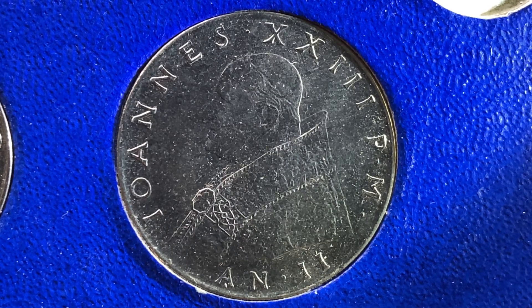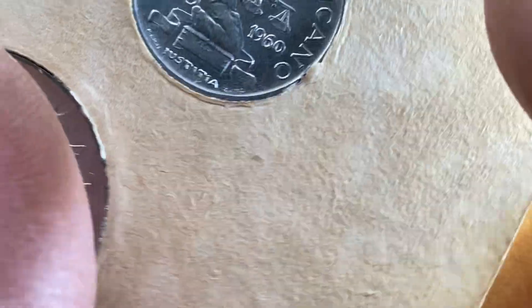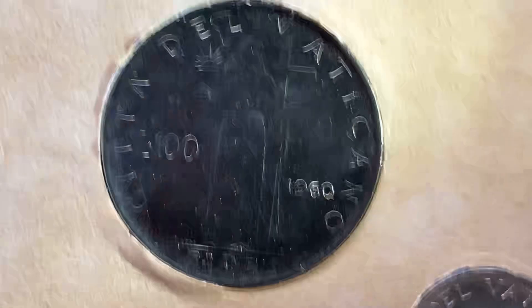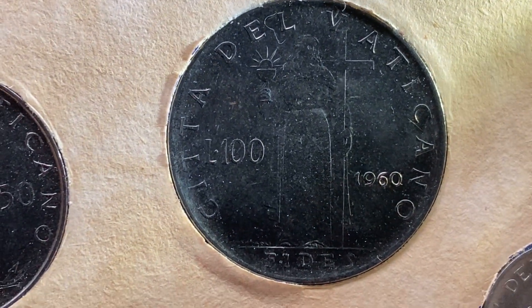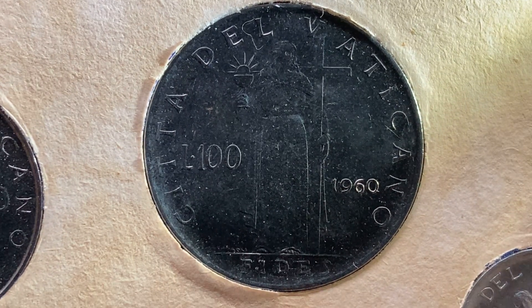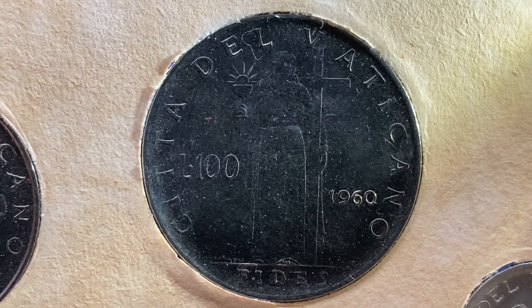Now let's flip this coin over to enjoy a look at the back of the coin — the reverse, or simply tails. What a beautifully designed coin this is, both front and back, both obverse and reverse. Even though it was minted all the way back in 1960, it is still in excellent condition — a beautiful work of art. The lettering is still in great condition, as well as the detail at the center. On the reverse we see the lettering CITTA' DEL VATICANO, L 100, 1960.